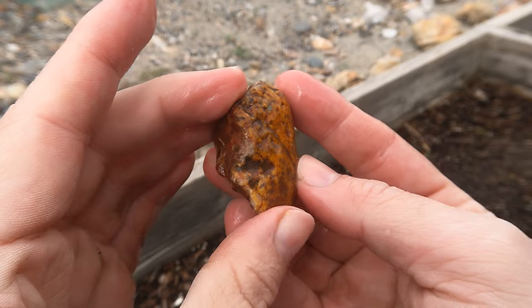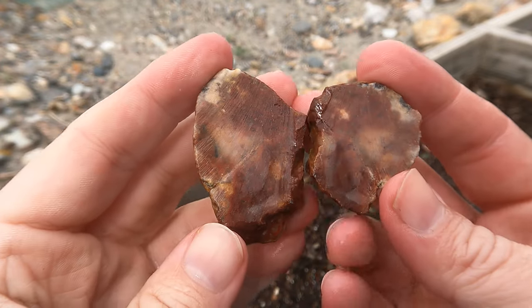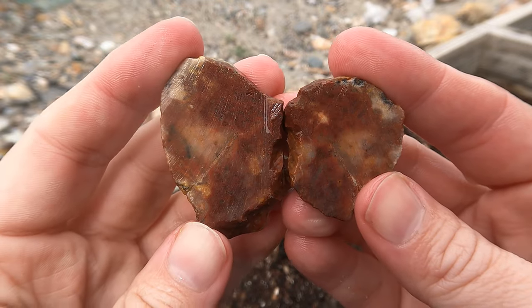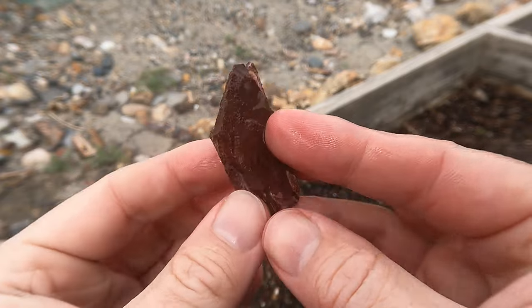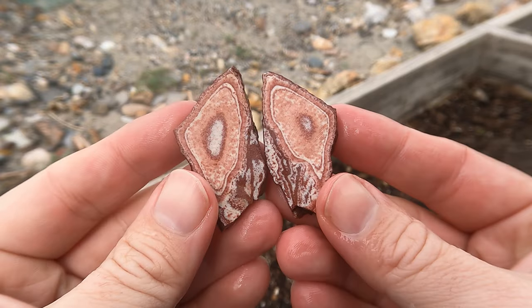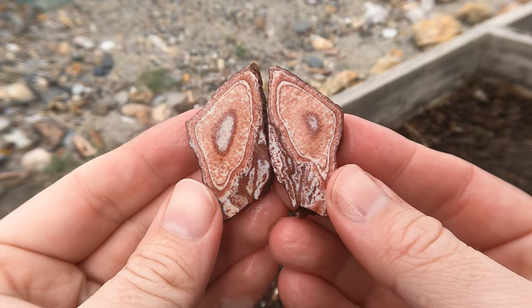Here's another stream pebble — looks kind of like a jasper. Let's take a look. Yeah, it's a jasper. Not too bad. Here's the little piece of Wonderstone I saw sitting over there, and yep, good old Vernon Wonderstone. Even the tiny pieces don't disappoint.